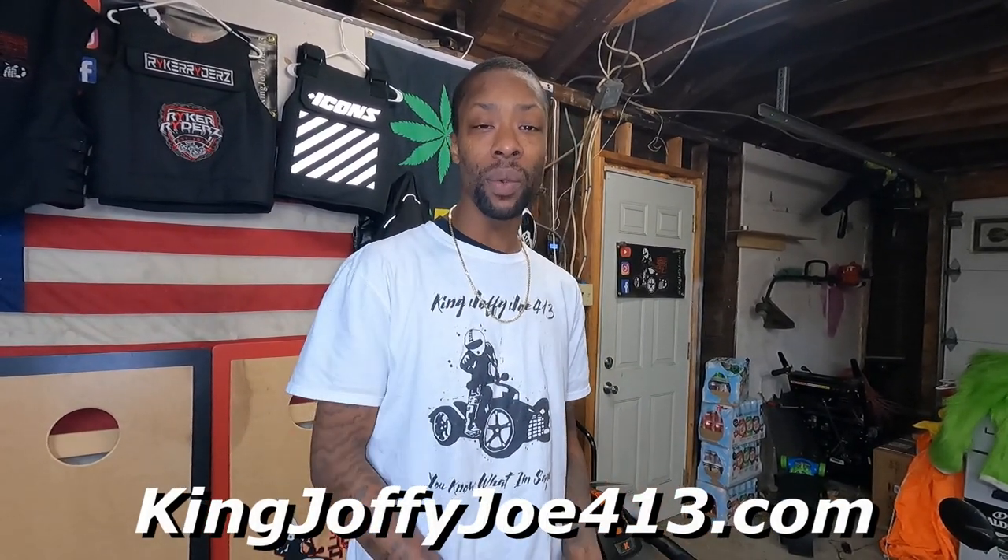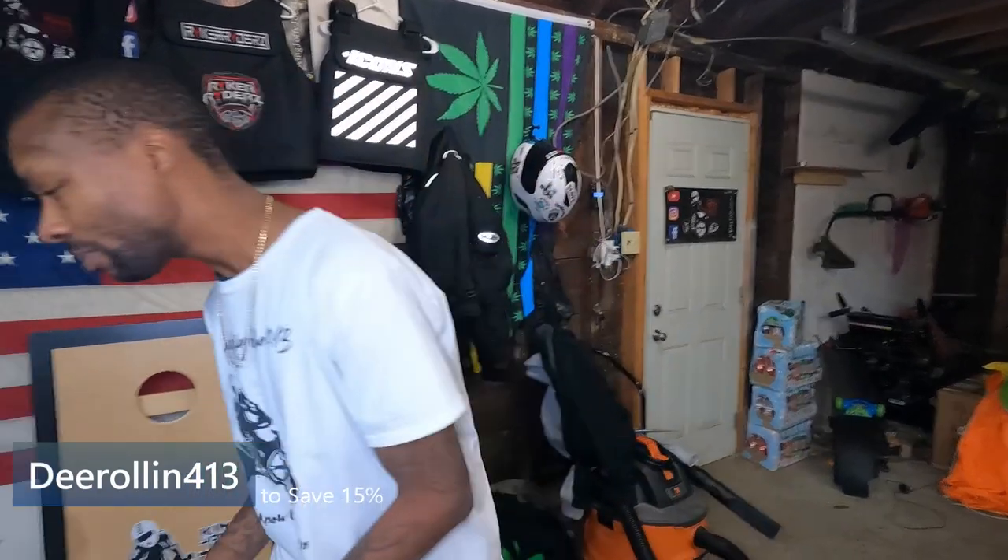You don't want to forget to get your merch — represent, help support the channel. Your support helps us do better giveaways. Coming soon: Brandon King Exhaust. Starting right now, starting a giveaway. Who wants a tank bag? Let's do the tank bag giveaway.